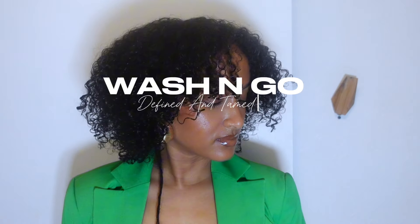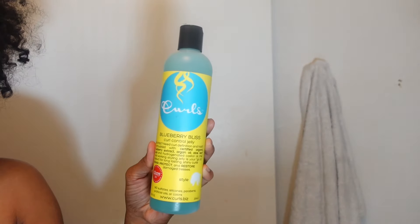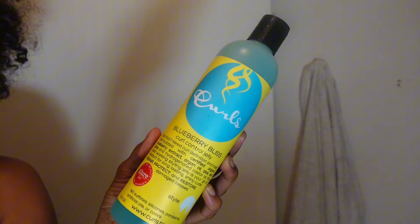Hey everyone, welcome back to my channel. I came back as promised with another wash and go. This week I decided to try a gel. This is what my hair is looking like a week later after last week's combination — if you haven't seen that video, make sure you go check it out because that wash and go was definitely giving volume and curls.